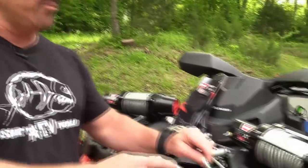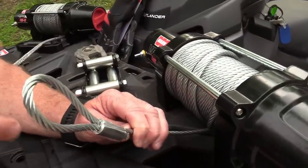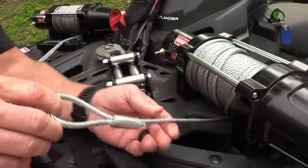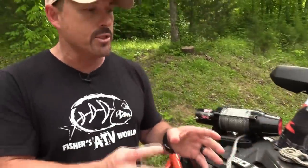Let's take a look at the wire rope cons. It's not as flexible — it kinks, it frays, it gets burrs, and it also develops memory. So there are a lot of things that make wire rope difficult to use.